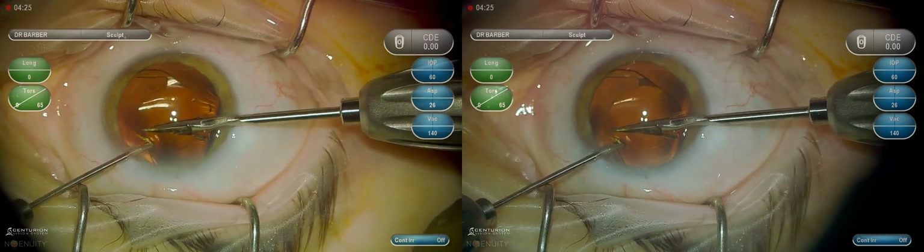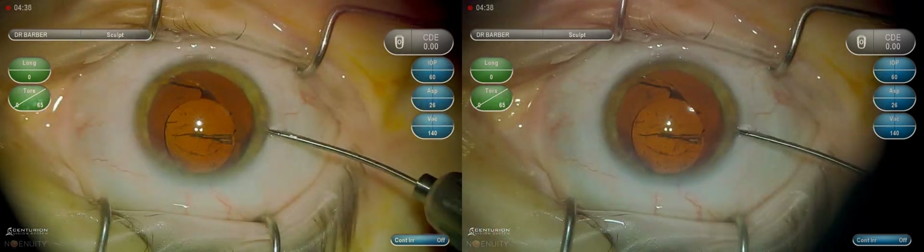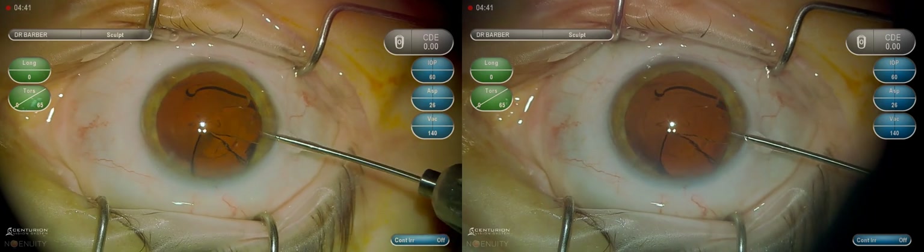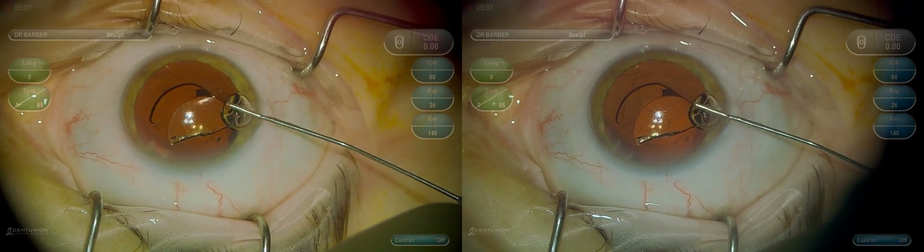We're going to attempt the pac-man technique here, where we cut through about 90% of the lens and then grab one corner and pull it out — just as seen here. This time it amputated, which it oftentimes will, so no problem.